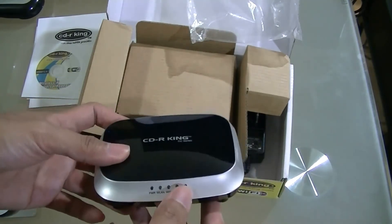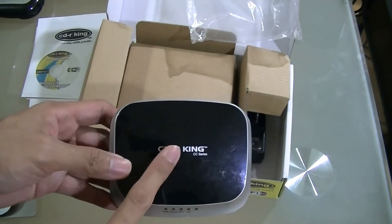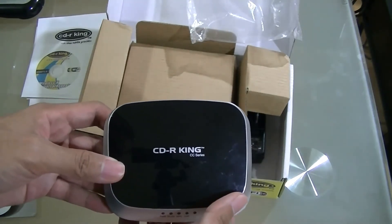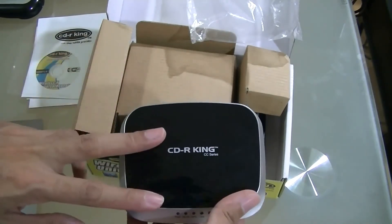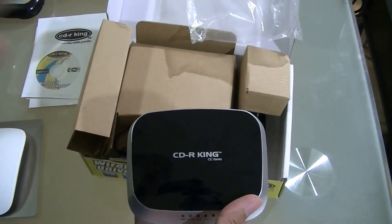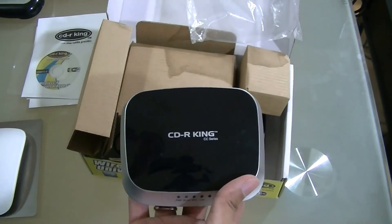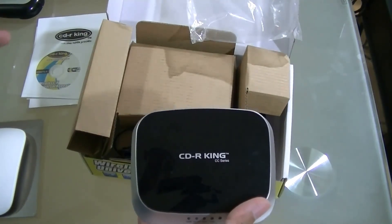That's basically it — this is the CDRKing Wireless N Universal Repeater. It's just very cheap, but it makes the job done. Don't forget to subscribe, put your comments down below, and see you again in my next video uploading in the next few weeks. Thank you.